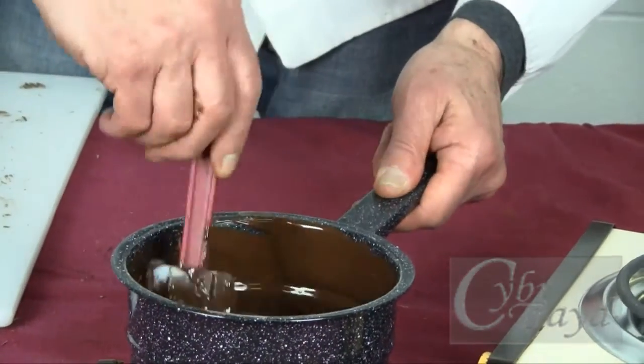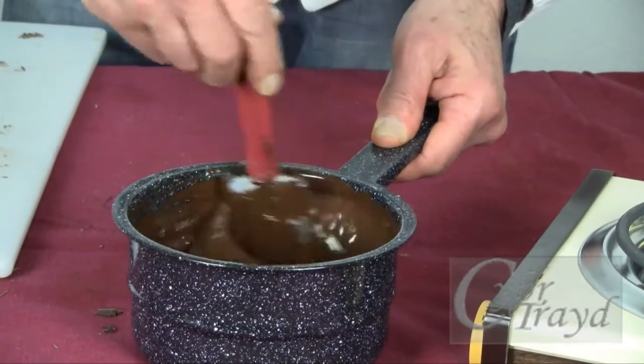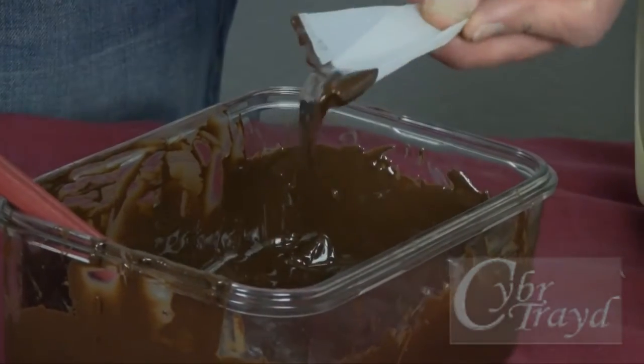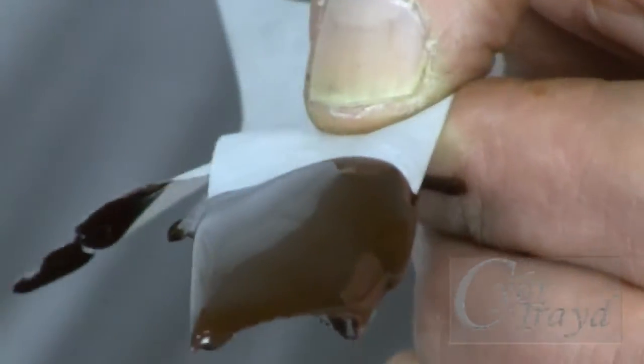This will serve as seed around which new, perfectly tempered crystals can form. In both the microwave and the double boiler methods, you'll need to test the temper by dipping a piece of parchment paper into the chocolate. And if your chocolate dries to a smooth gloss, it's in temper.